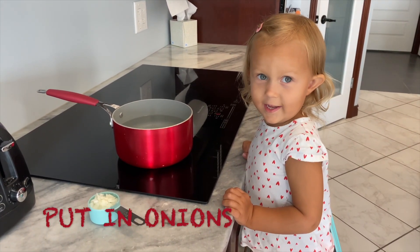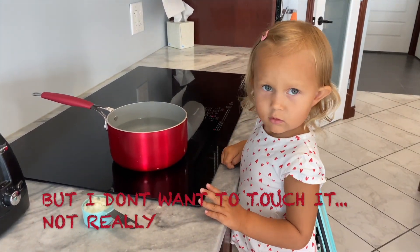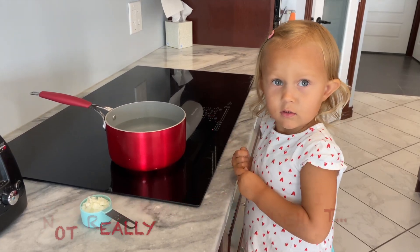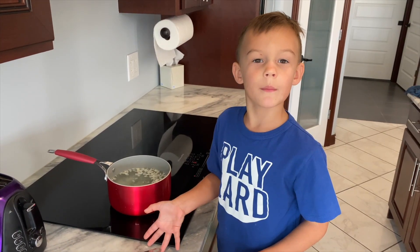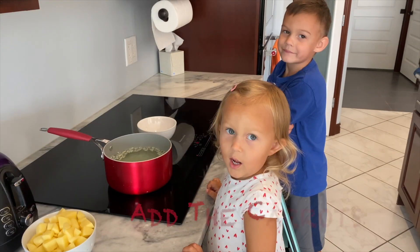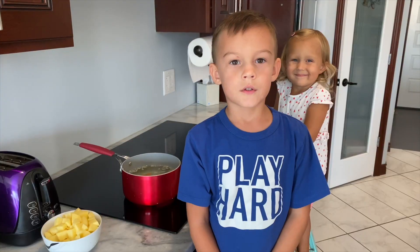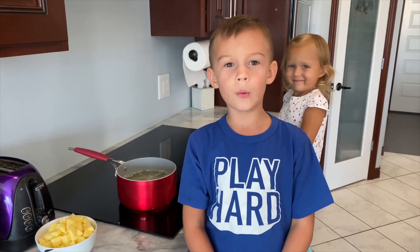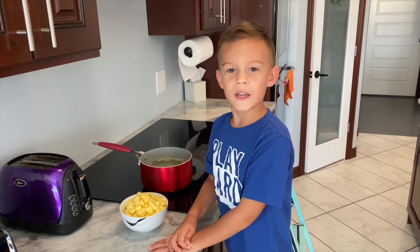Pour in the onions. But I don't want to touch it. I'm ready. Cook them about two minutes. Add the carrots. Cook the carrots about two minutes. Put in the potatoes and boil for about ten minutes.